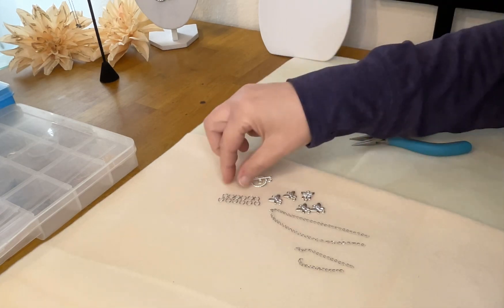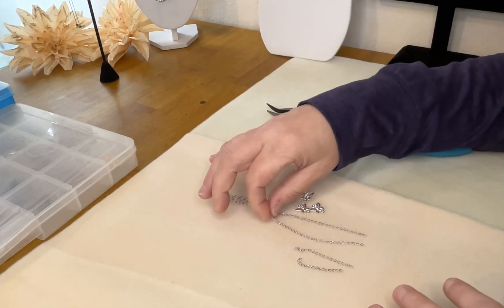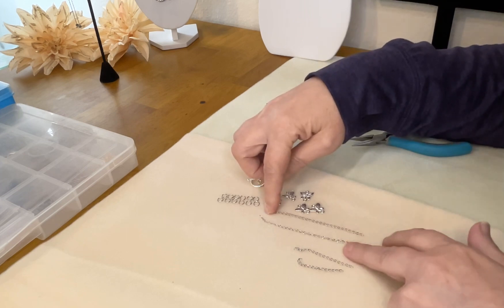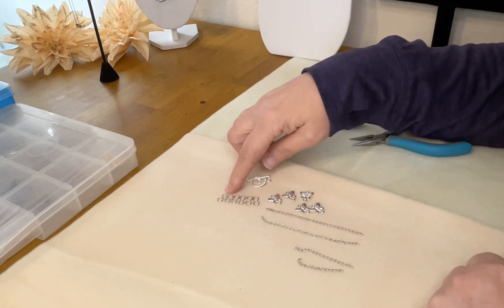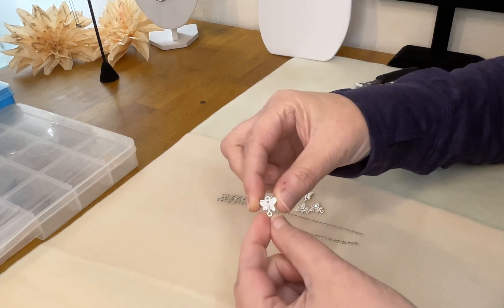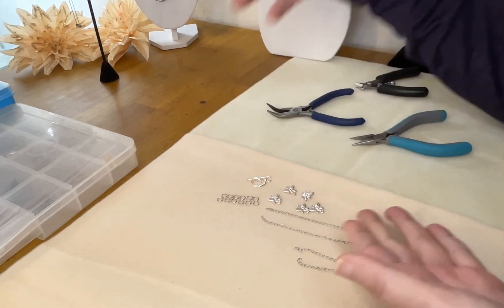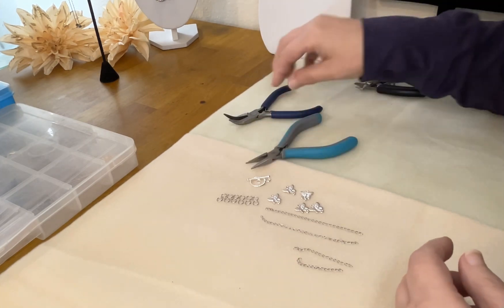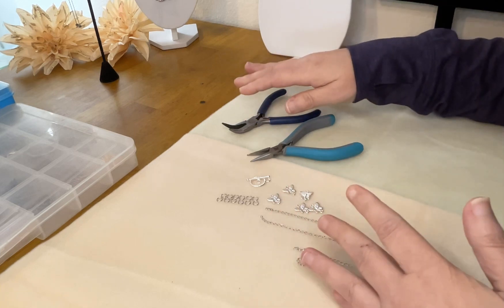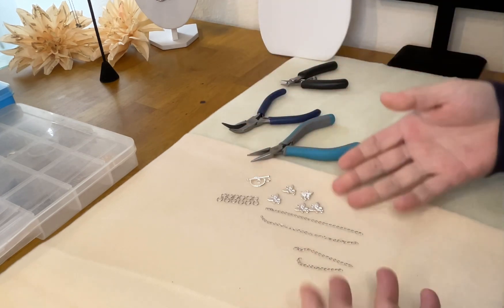Basically, if you are interested in trying something like this, all you need is some four millimeter flat chain in silver — this is SST surgical stainless steel — some six millimeter jump rings, a toggle clasp, and these little butterfly spacers. They have a little loop welded on the top and the bottom of each spacer, and they're really cute. For tools, you'll need two pairs of pliers — chain nose, flat nose, bent nose, whatever you have — and some side cutters to cut your chain. That's it, minimalist at its best.